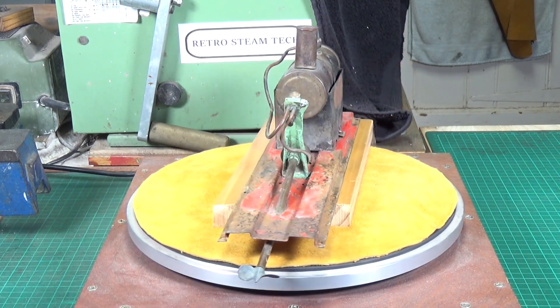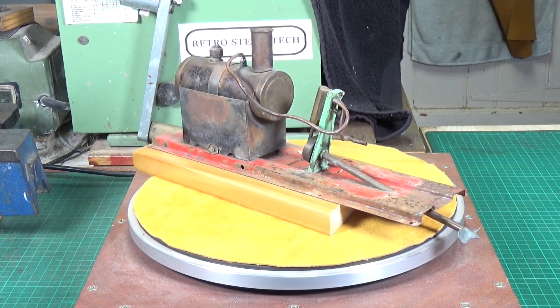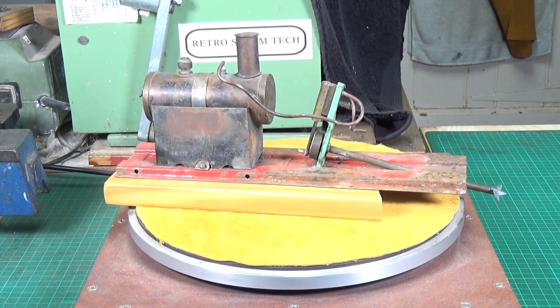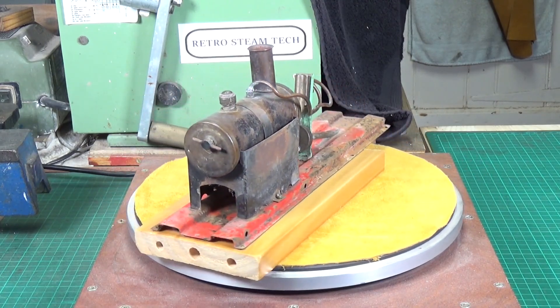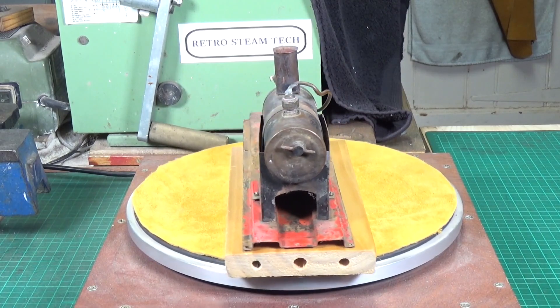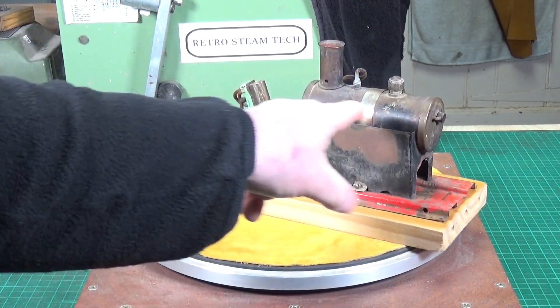It's in pretty rough condition. As you can see, the base is very badly rusted, it's quite dirty, there's a slight bend in the prop shaft, but there's nothing that really can't be fixed. The reason I said it's about 60% of a Mammoth ME1 is because the boiler is not correct.